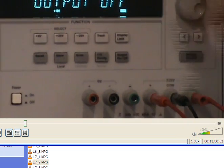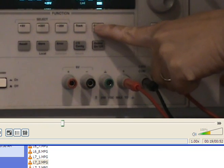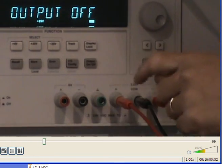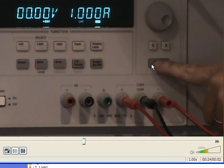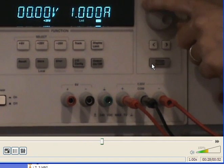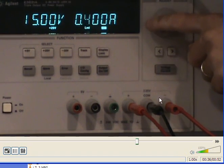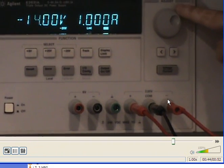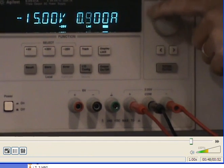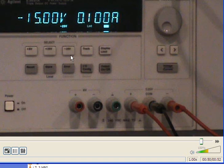Let's turn on the power. We need to adjust the positive 25-volt supply down to positive 15 volts by adjusting the display limit. We can also shift from current to voltage mode and set the current limit to 0.1 amps for safety. Then we adjust the negative 25-volt supply to negative 15 volts. Notice the positive and negative 25-volt supplies are two separate power supplies, so we have to set them separately.